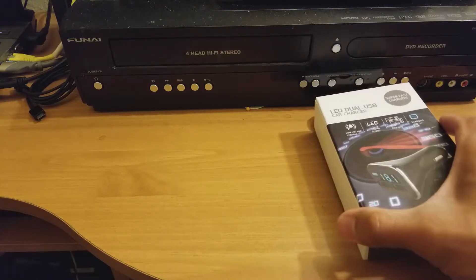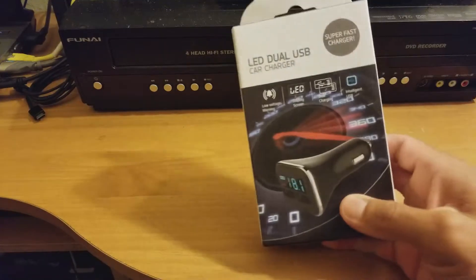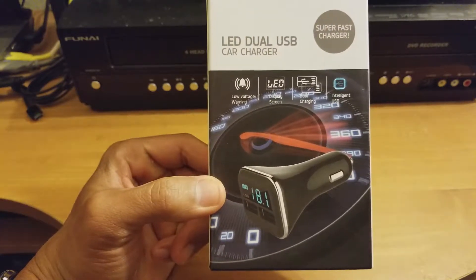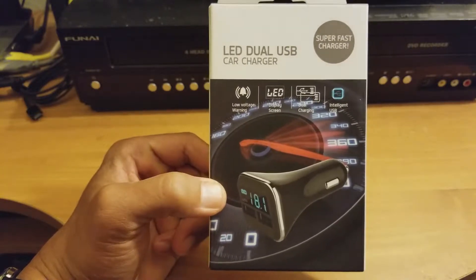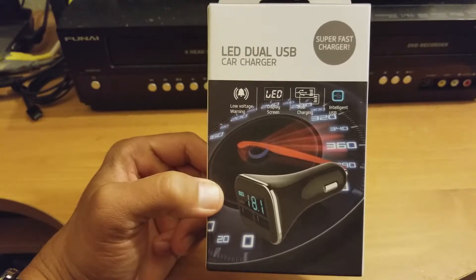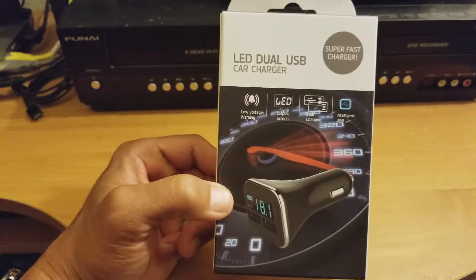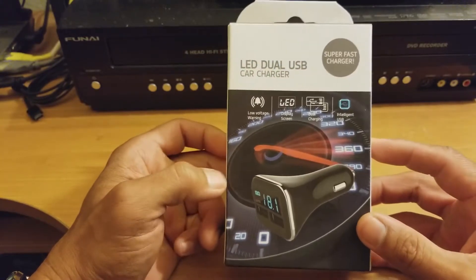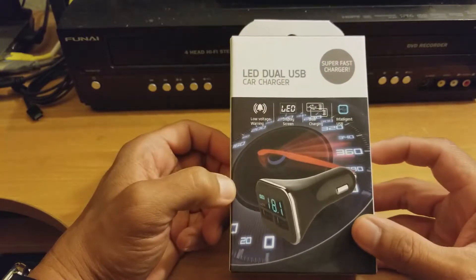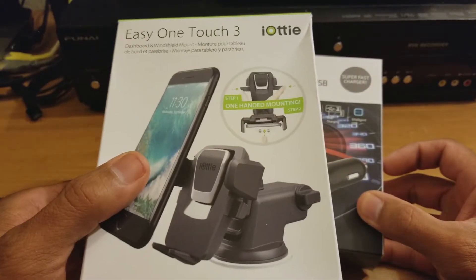That would help get the total purchase up to $35. So I got this LED dual USB car charger. The reason I got this was because my old one isn't fast charge and isn't current with the most recent smartphones. This one was about $12 on Amazon, so I'll put a link in the description for both products. If you haven't seen the Easy One Touch 3 review, I'll put a link for that also.